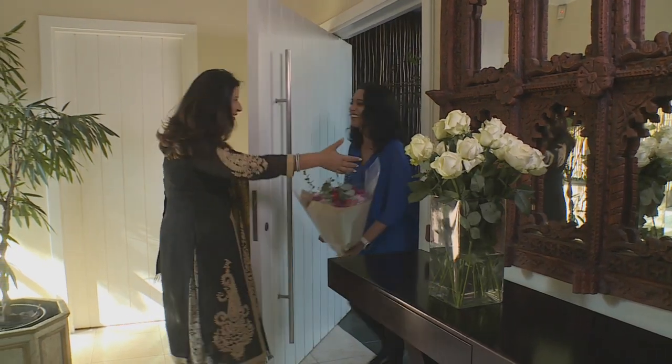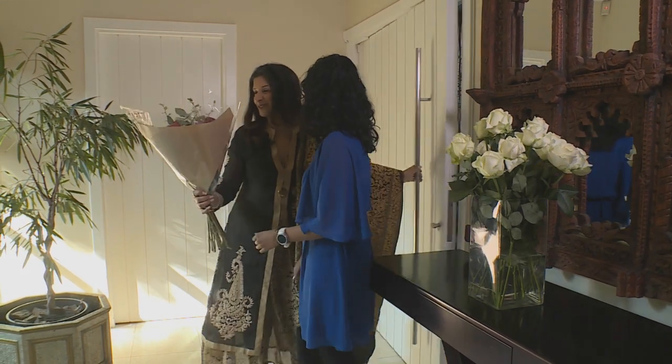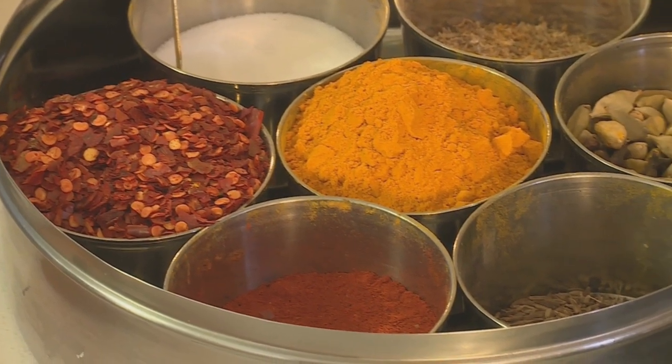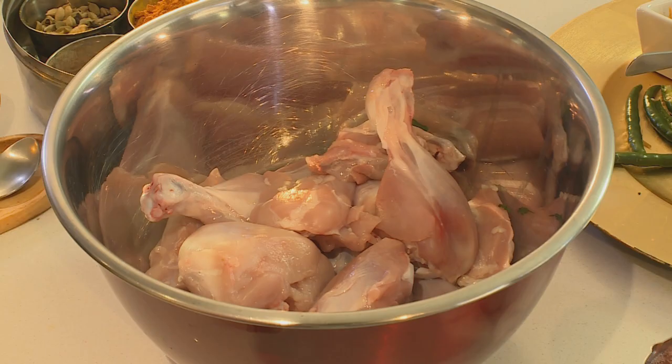Hello! Welcome to my kitchen. Thank you so much. What are we doing today? It looks amazing.